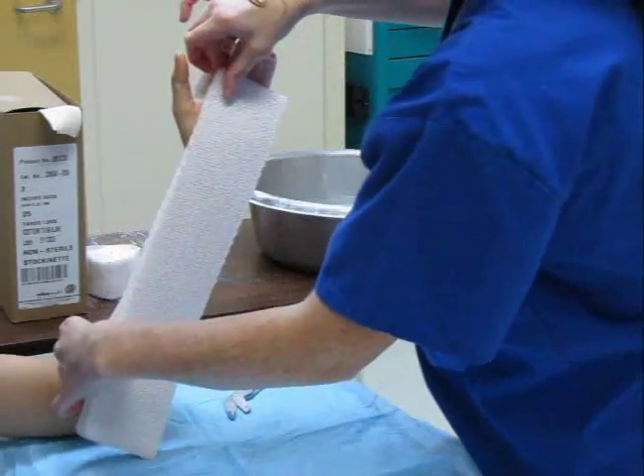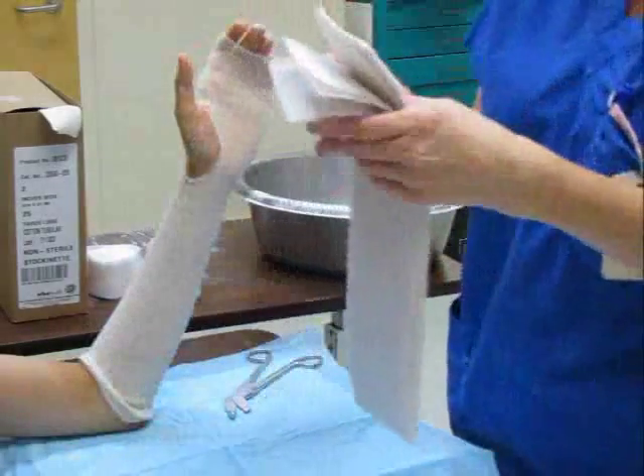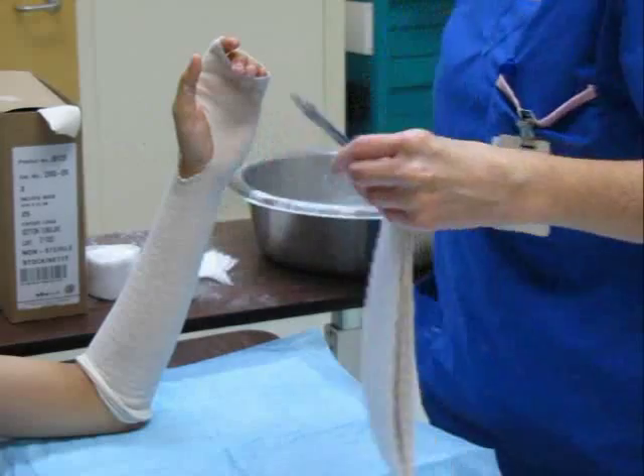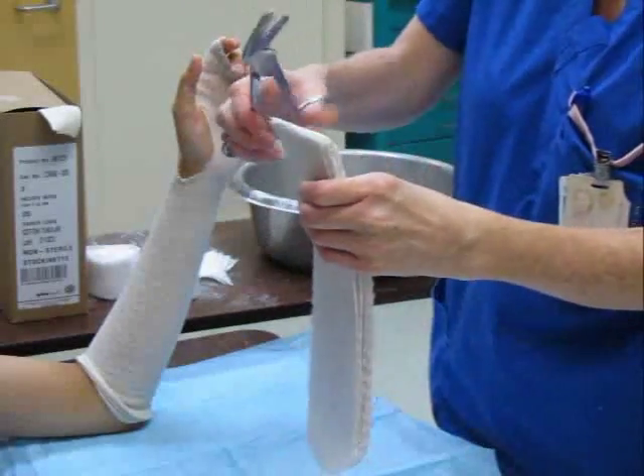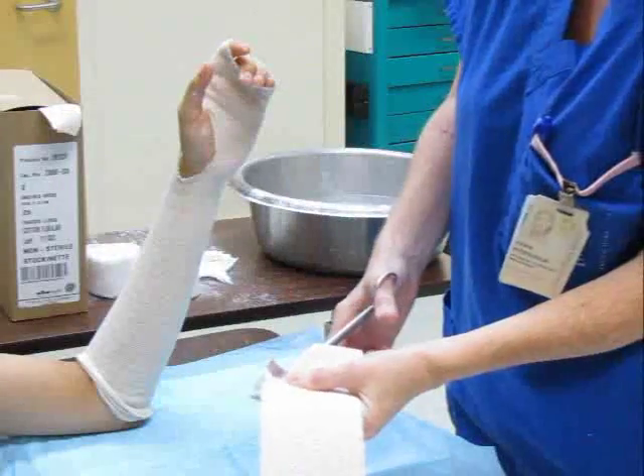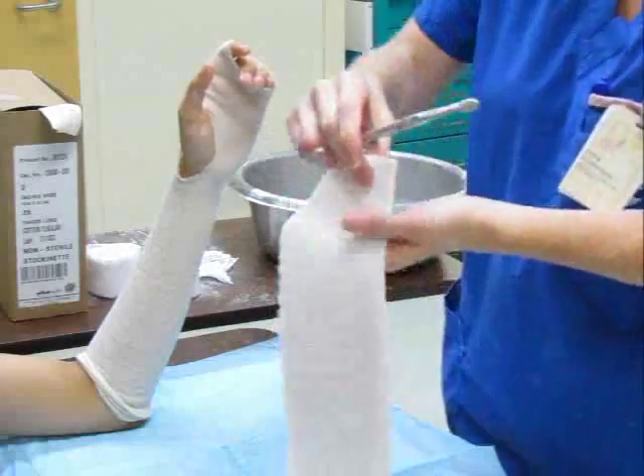The length of each plaster slab should equal approximately 1-inch less than the distance from the elbow crease to the palmar crease. Trim slabs as needed. Cut a figure-of-7 notch in one slab approximately 1-inch from the end of the plaster. Trim one corner off the second plaster slab.